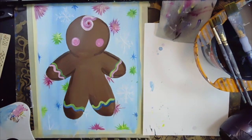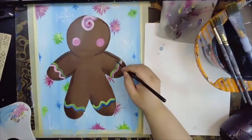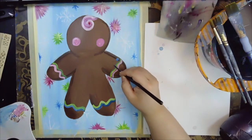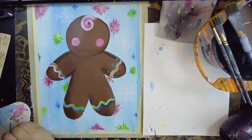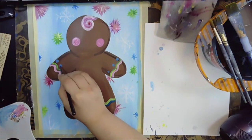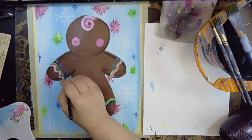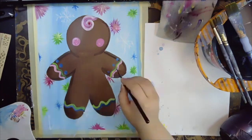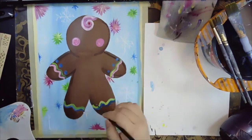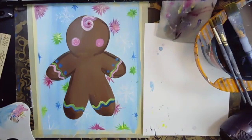Feel free to take control and fix your gingerbread man however you want. Next I'm going to add some buttons right here on the arm — two or three little buttons: polka dots and candies. One, two, three. Then I'm going to begin to add some decorations around my gingerbread man before I move on. You guys can kind of take control and take it from here.